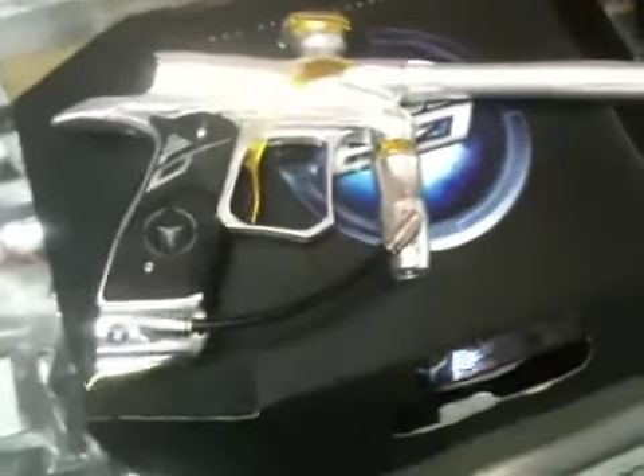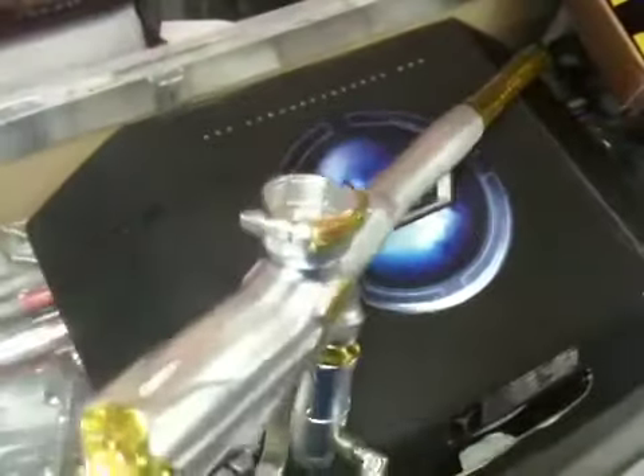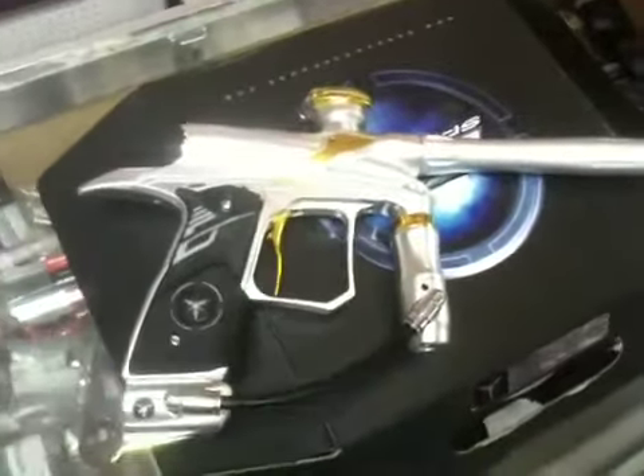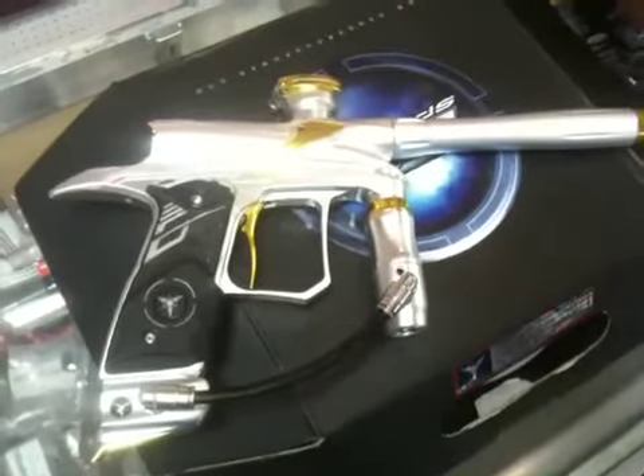This one will be a great deal, so don't pass it up — it won't last too long at this price. It will make a nice marker for you: super fast, super lightweight, and very consistent. I hope you enjoy it, good luck.